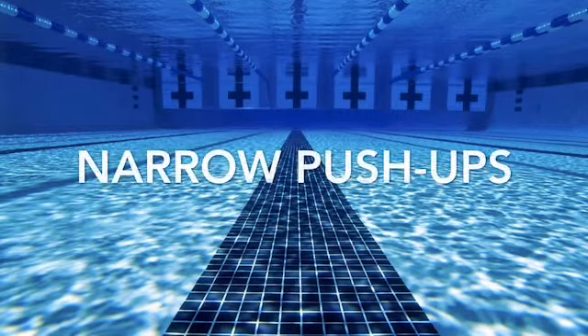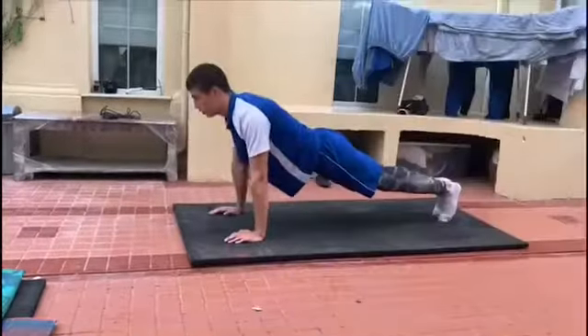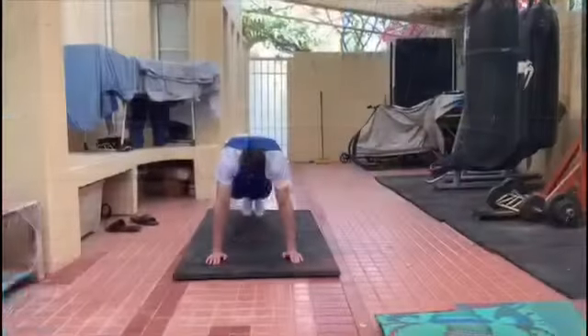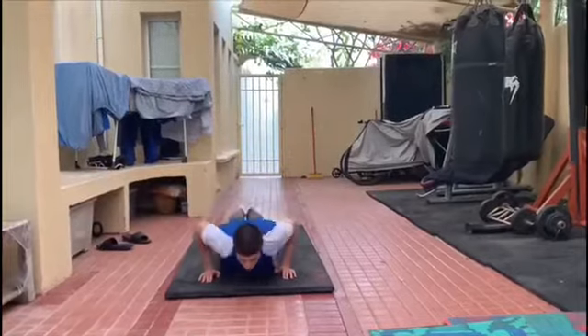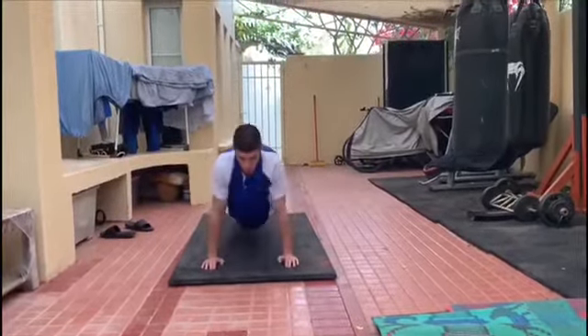After I'm done with jumping squats I go on to do narrow push-ups. I do them in the same set and the same order as jumping squats — so 30 reps by 5 sets — and this builds up the strength of your triceps, which is a key muscle during your pull in freestyle and butterfly as well as backstroke.